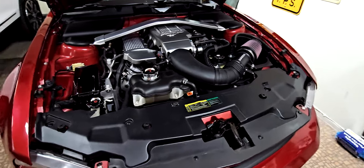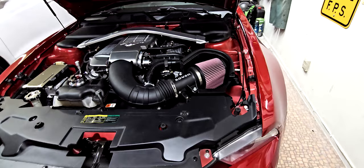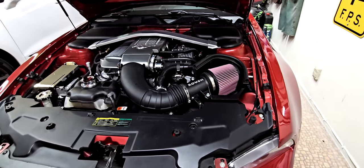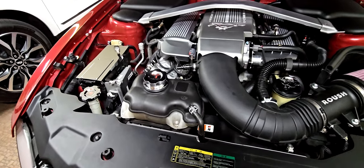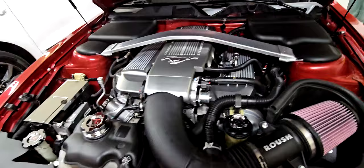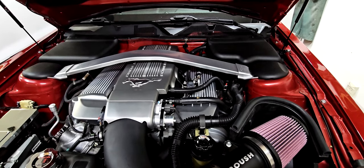I've done a bunch of work in here. I put the Roush cold air intake in, which I didn't intend on doing, but I think it looks better than the stock one. Everything in here is basically stock with the exception of the jewel pieces — all the billet covers for all the fluids, and the billet cover for the fuse box.